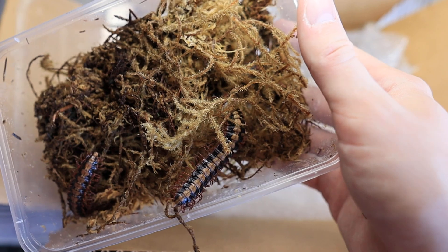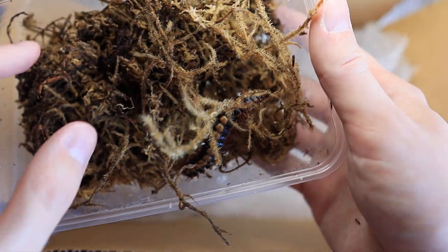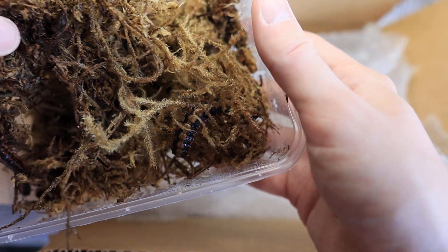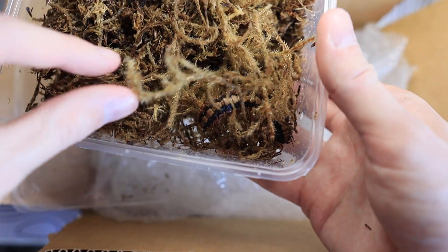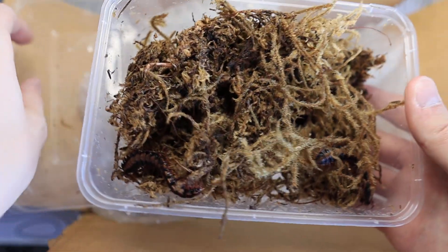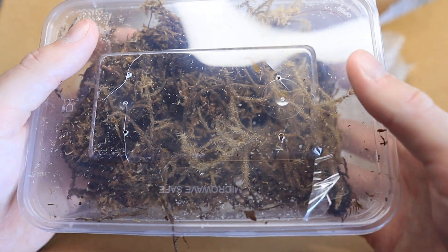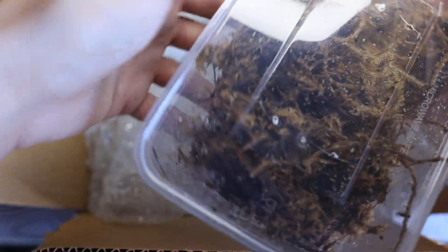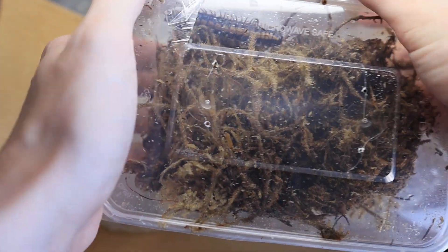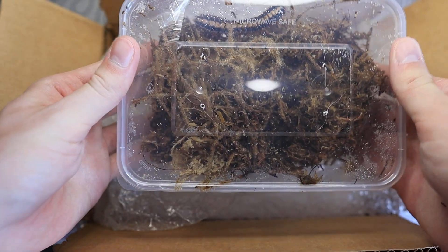There should be four in here. We've got two, another one there. The other two are down there. Hopefully this is either two males and two females, or one male and three females. I'm still waiting for a message back to see if they were able to sex them at the time. If not, it's completely understandable — it's not a service they had advertised anyway, as they were being sold as unsexed. But we shall see in the future.